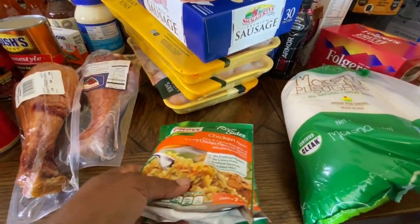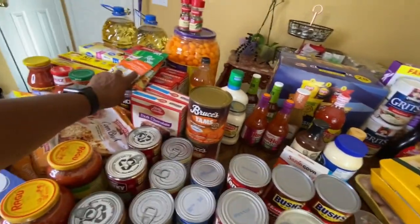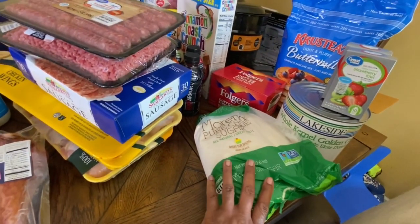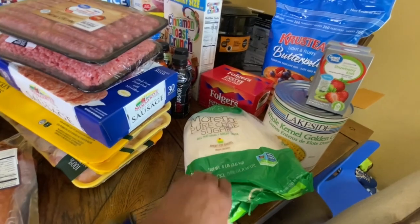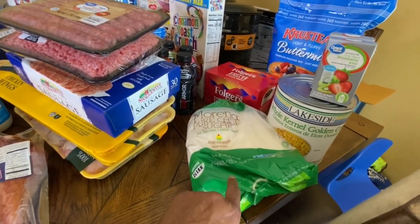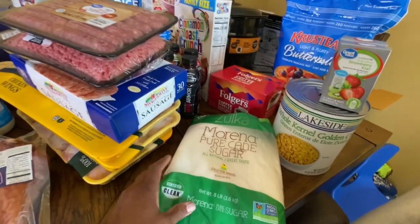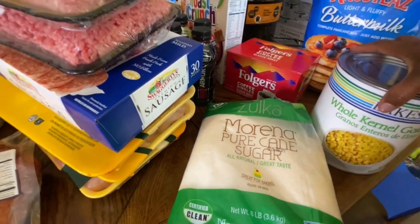Over here we have some chicken-flavored rice, because you don't want to be eating plain rice all the time — that's why I also got the dirty rice and the jambalaya rice. Right here I have Morena sugar. I didn't buy any regular white sugar — this is like a pure cane sugar. I started using this when I started canning because they said it's better than white sugar, and it actually tastes good in the jelly that I made. I'll be using it when I make my strawberry jelly.